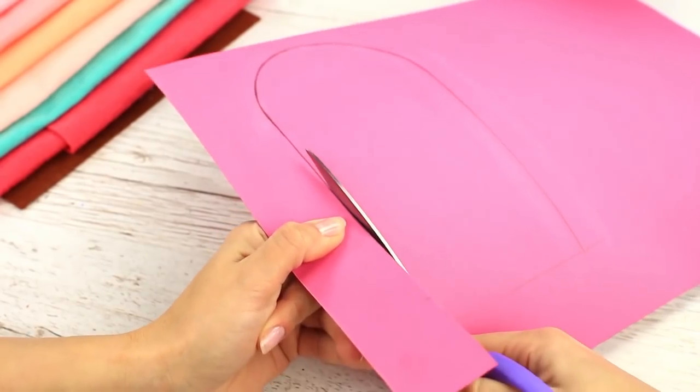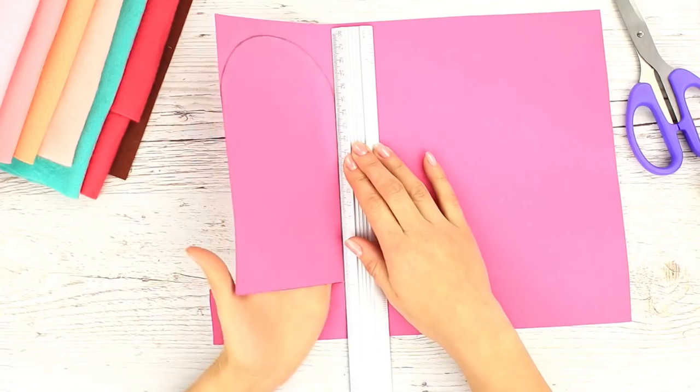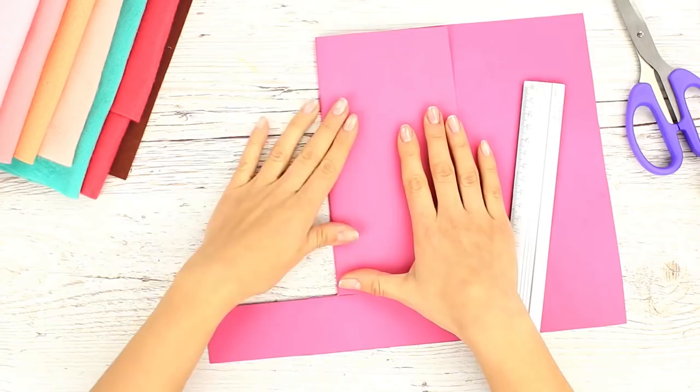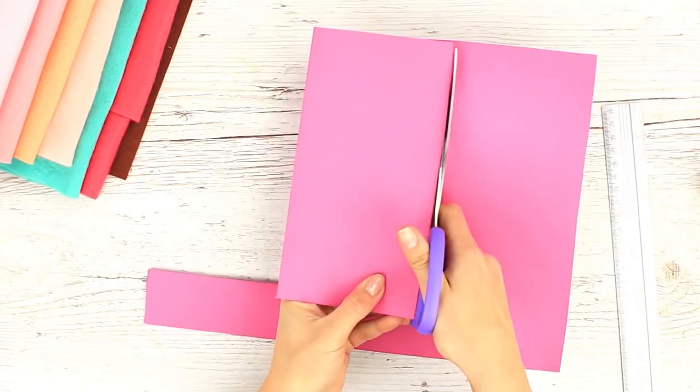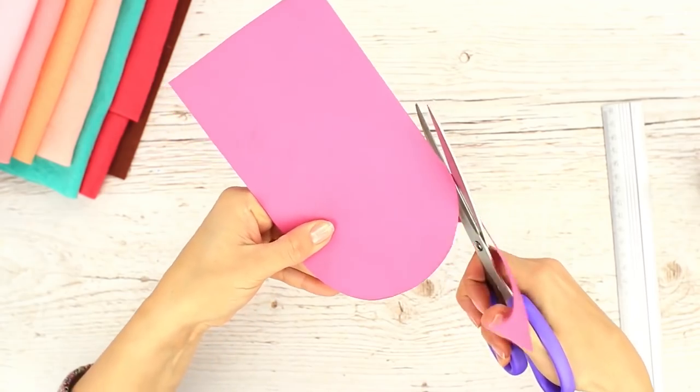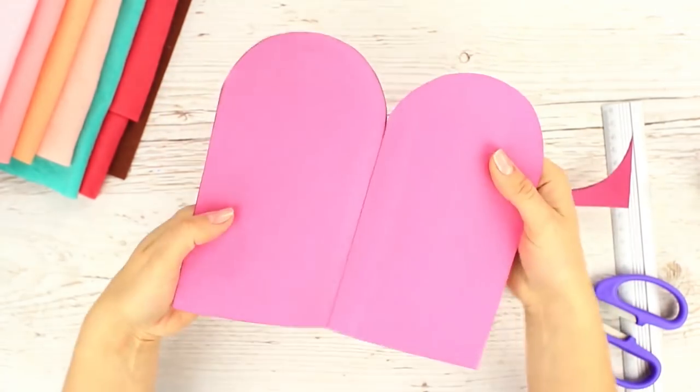Cut off the excess cardboard on one side. Use a ruler to fold up the other side to get a double-sided detail. Cut it out and round the top. The cardstock base is ready.